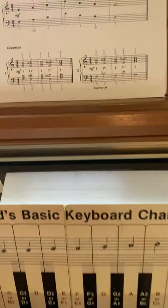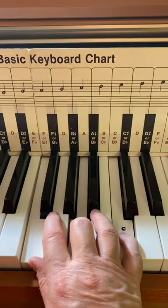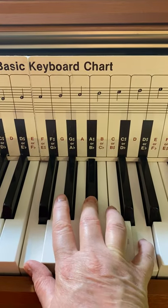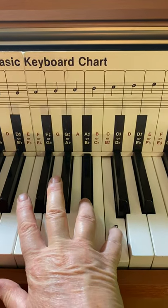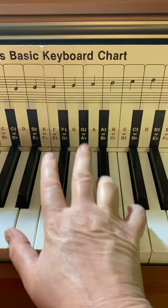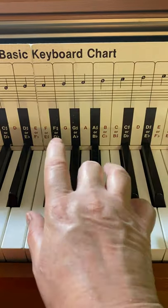So when I play that chord progression, it's going to go F, A, C — then F, B flat, D — come back to F, A, C. Keep my pinky on the C, put my fourth finger on the B flat, and move my thumb down to the E. And then back to F, A, C. So let me play that again.